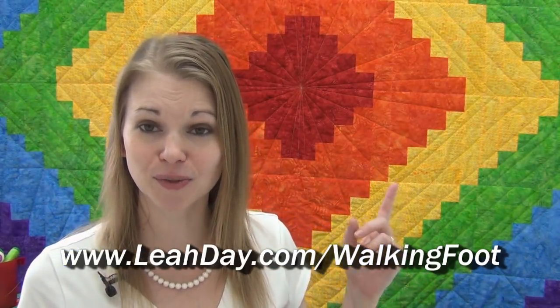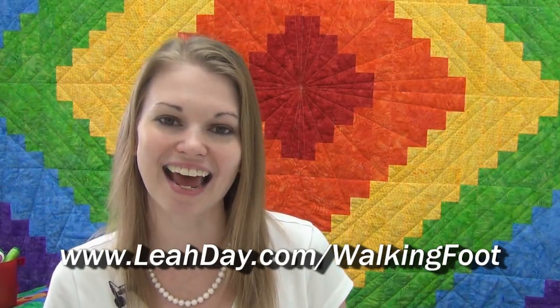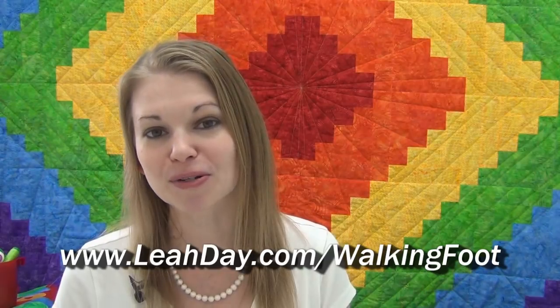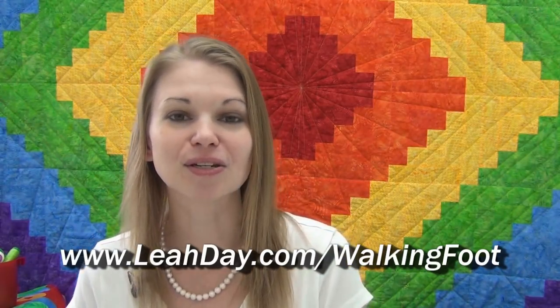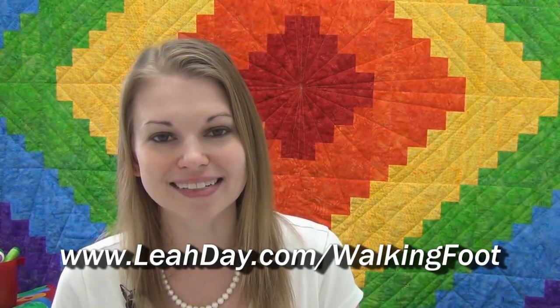I hope you're enjoying this party and quilting along with us. If you're looking for the quilt pattern for the rainbow log cabin quilt, you can find it in the book 'Explore Walking Foot Quilting with Leah Day' at leahday.com/walkingfoot. Our first quilting design starts next week, so come check that out. If you enjoyed this video, please like it, share it with your friends, and subscribe so you don't miss the next one. Until next time, let's go quilt!